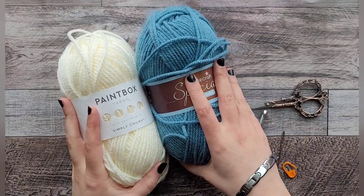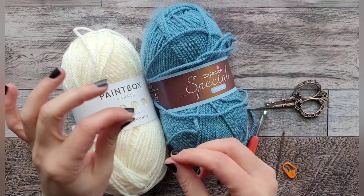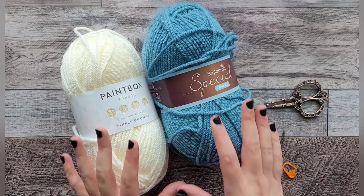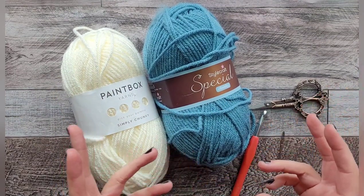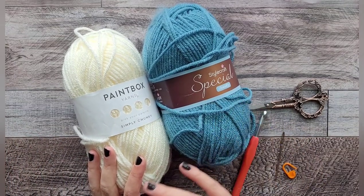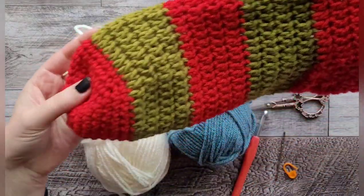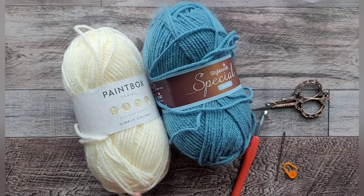I'm going to be using two different colors of yarn. The white or cream is going to be the sock part — the bottom, the heel, and the brim — and then the actual stocking is going to be the blue. You don't have to do two colors; you could do it all in one color, or change colors throughout. I just made a Freddy Krueger style one the other day with striping throughout.